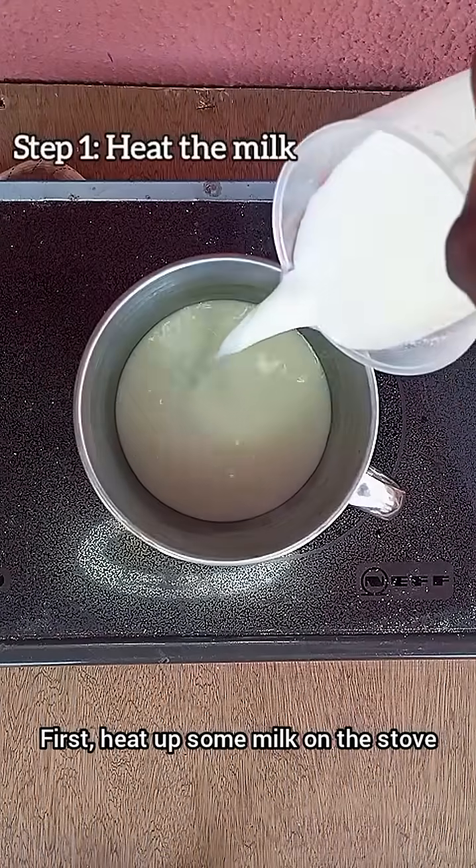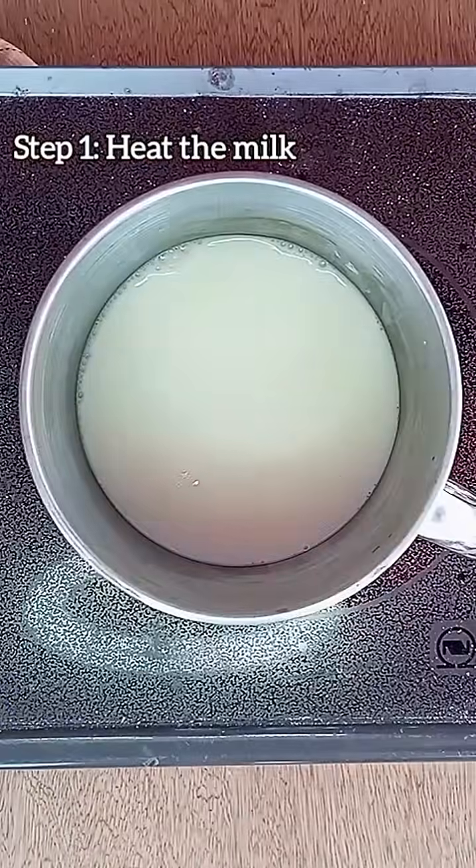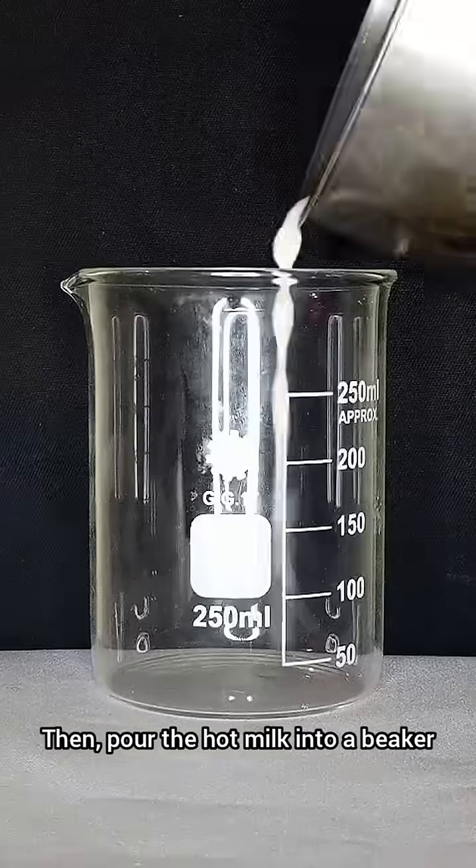First, heat up some milk on a stove, then pour the hot milk into a beaker.